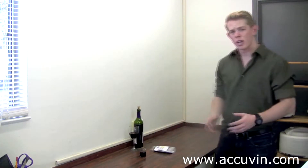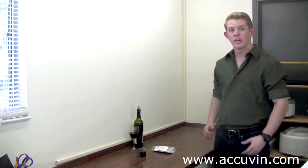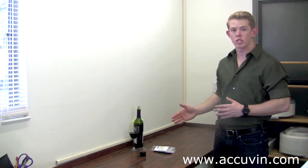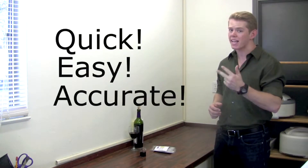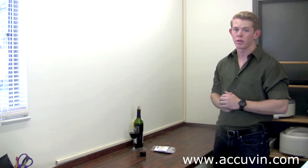Thanks for joining us today. We just completed running a malic acid strip test. A note to remember: all Acuvian strip tests are run following the same procedure we just followed. And as you can see, Acuvian tests are quick, easy, and accurate. So, with all this extra time, what are you going to do?